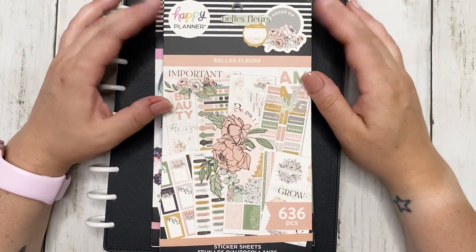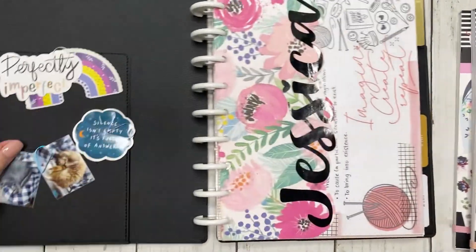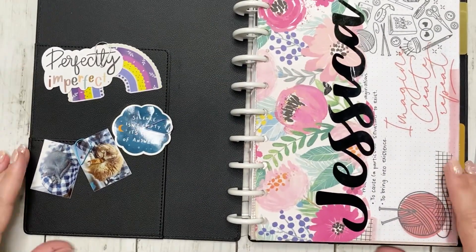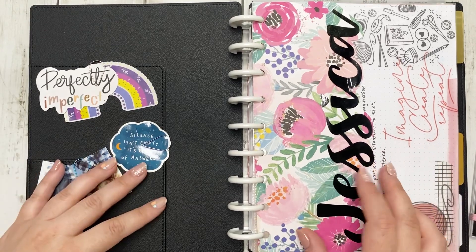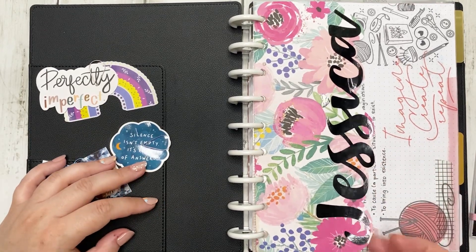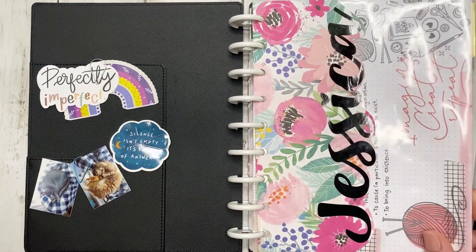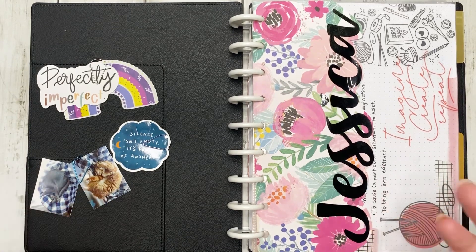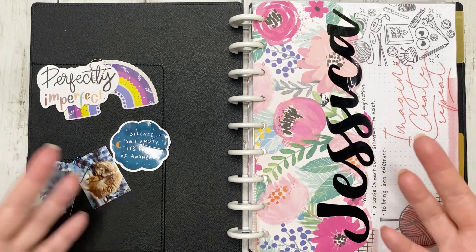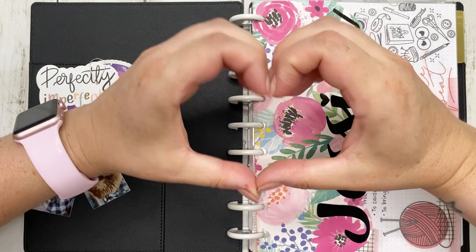Hey friends, this is Jess from Knit Plan Jess. Thank you guys so much for joining me today. We are doing another daily plan with me in my franken planner. For my new viewers, welcome - I hope you enjoy this video. For my returning viewers, welcome back. If this is your first video, hit that subscribe button!